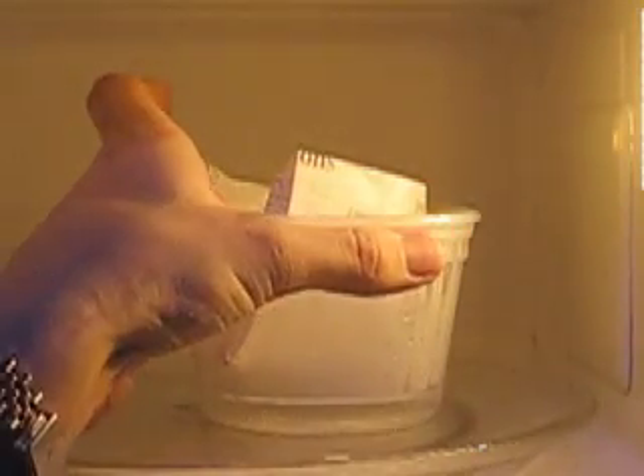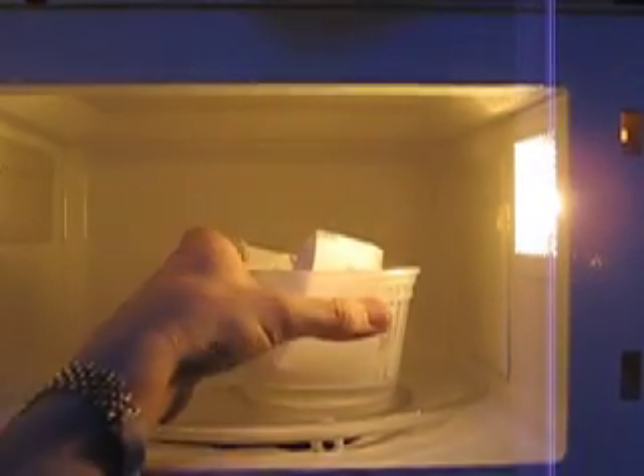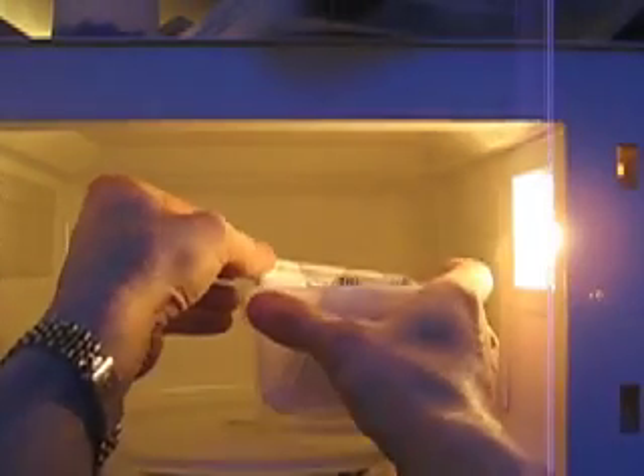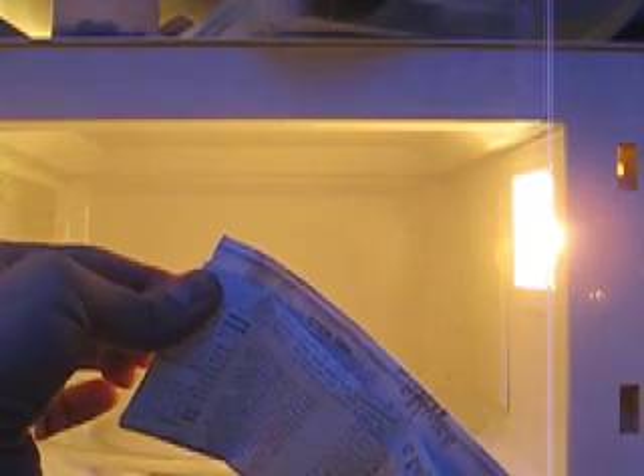Look at that. Can you see it? It is steaming like a mofo. And a wallet. Woo! That's hot. Oh! Ow! It is piping, piping hot, but not any worse for it — very nice, still holding its water.